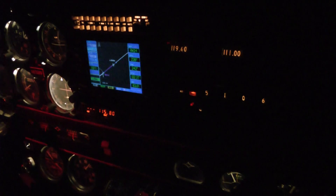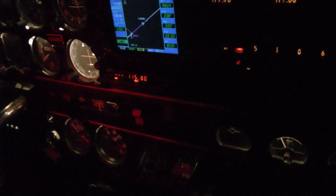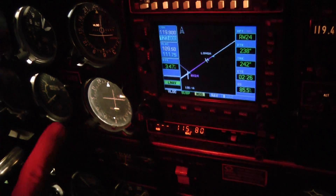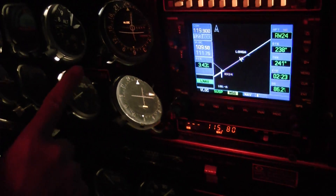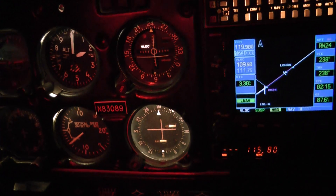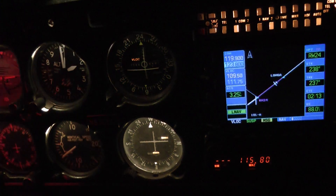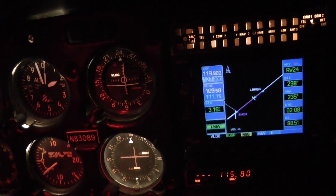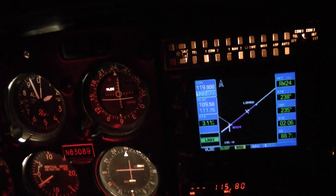A little more trim, a little more speed. 500 feet per minute down, as it should be. And we're catching up to the glide slope over here. Don't look at such a big angle — slide the camera over here. We're catching up with the glide slope and we're at 2,000. We're at 95. We're on the glide slope.